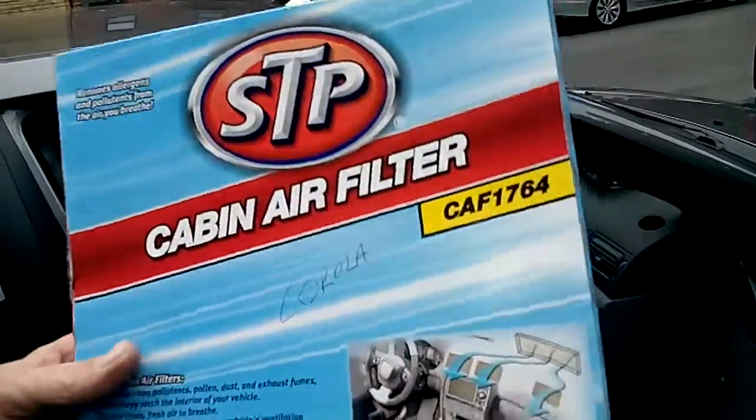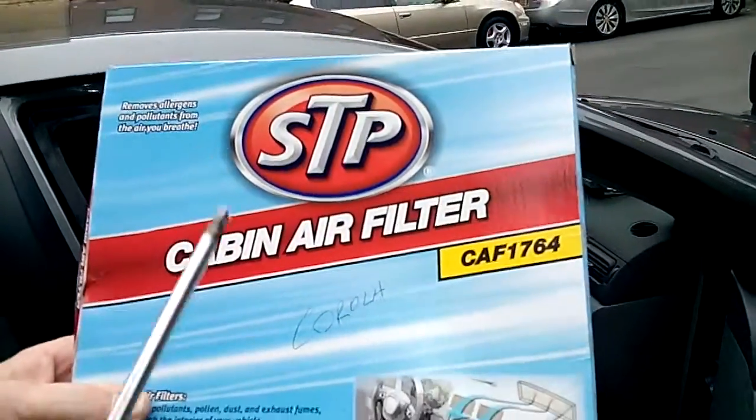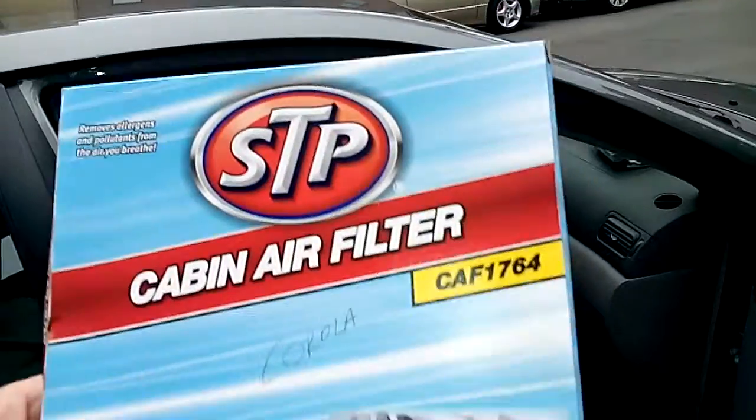Hi, thanks for watching Artis Garage. Today we're going to show you how to replace a cabin filter on a Toyota Corolla.